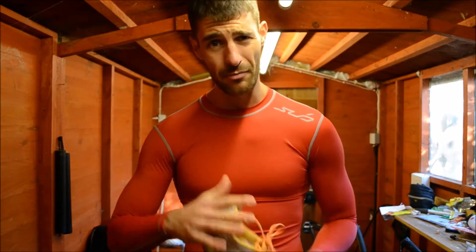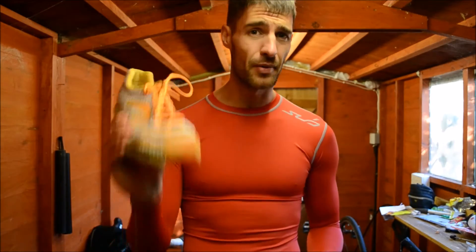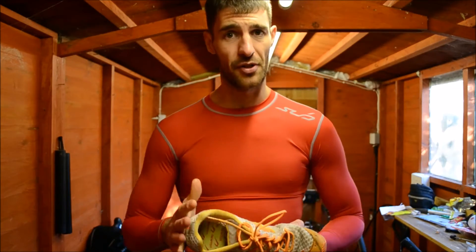To summarise: this isn't my everyday go-to shoe — this is my race shoe. This shoe is phenomenally fast. If I want a PB, if I want to smash an event, I will put this shoe on. I'll reach for this shoe every single time.